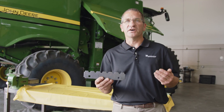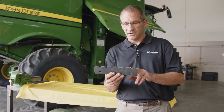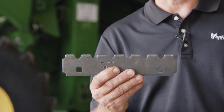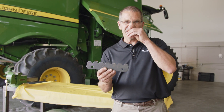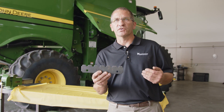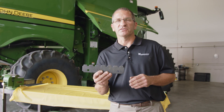Now when you go to the 700 series combines, they've changed the serrations altogether and made them a little bit shorter and more blunt. These seem to be working well for us in the 700 series, and as they wear and get the sharp edges worn off we're having good performance with these. I recommend you just leave these in the 700 series.